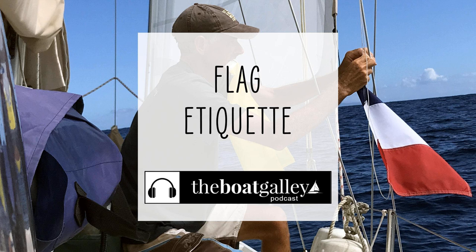There you go — flag etiquette. And won't it be cool when we're sharing an anchorage, flying our flags properly, and we can toast to each other and to the good fortune of having this incredible lifestyle. Thank you so much for listening to the Boat Galley Podcast. We love hearing from our listeners, love it when you share us with your friends, and don't forget to subscribe. Remember, the Boat Galley is all about making boat life better. Have a great week.